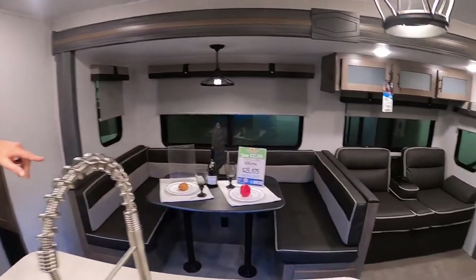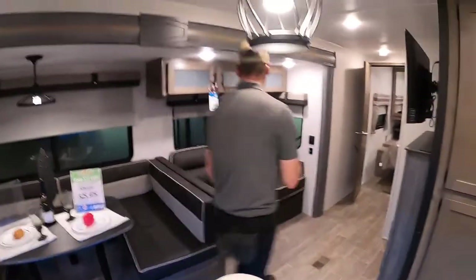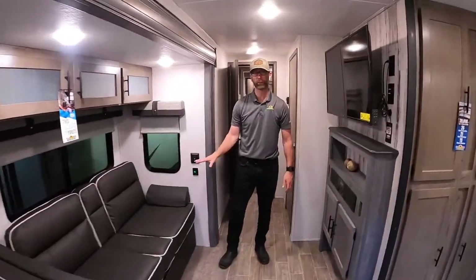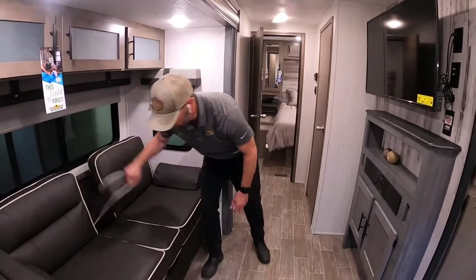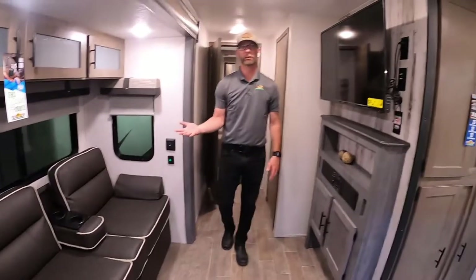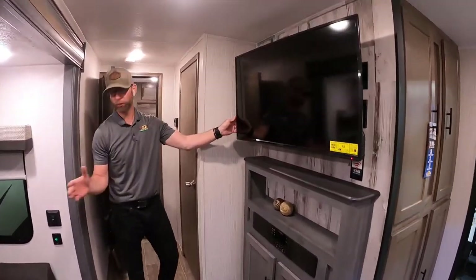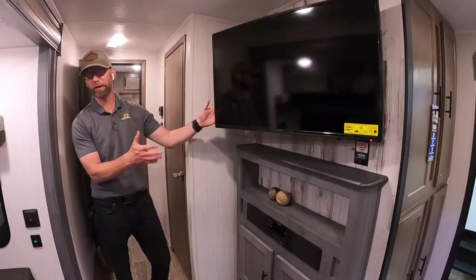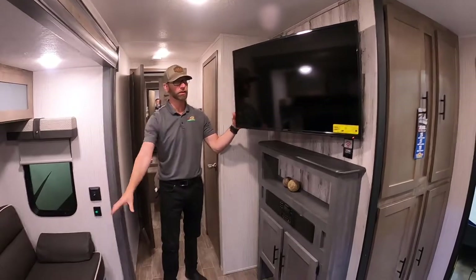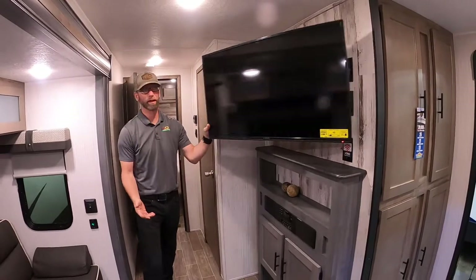Right behind that you'll find a nice little sofa that also doubles as theater seating with cup holders. This can be folded up out of the way for a seat for three, or dropped down and laid flat to give an extra futon bed for a guest or a friend your kids might want to bring along. It sits right across from a television on a swivel, so whether you're at the dinette, the theater seating, or even prepping in the kitchen, you're not going to miss your favorite game.